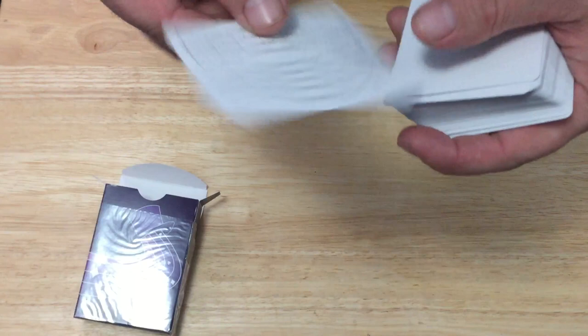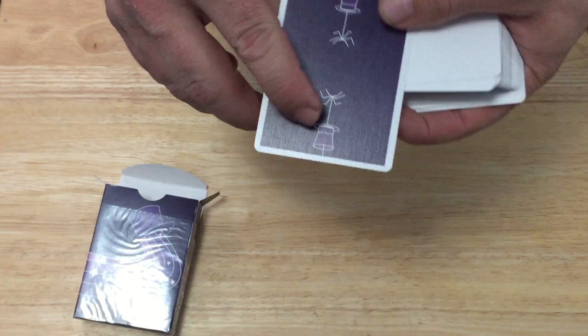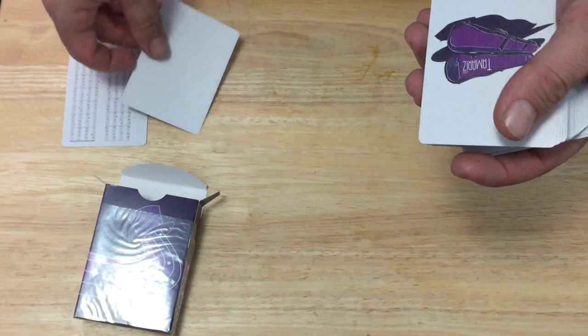Inside you get a little card with 'Sinfonia,' a musical piece obviously. The back design is very simple — it's a top hat with a spider in purple colors. There's a lighter purple in the top hat, but it's very subtly different. You also get a blank card.